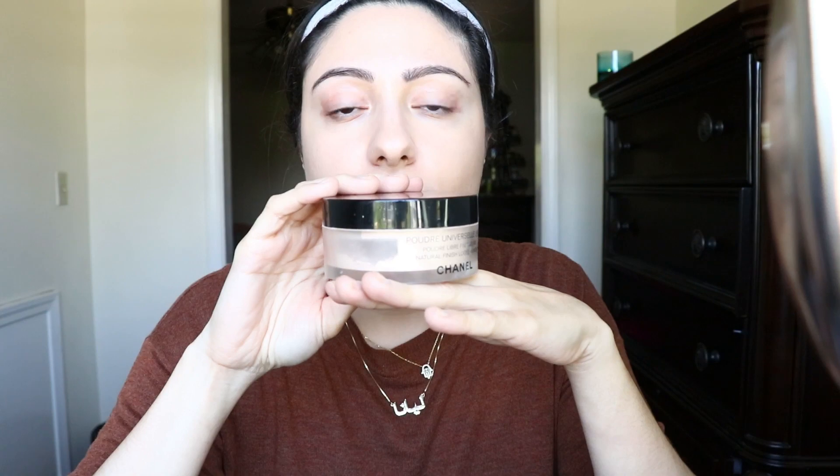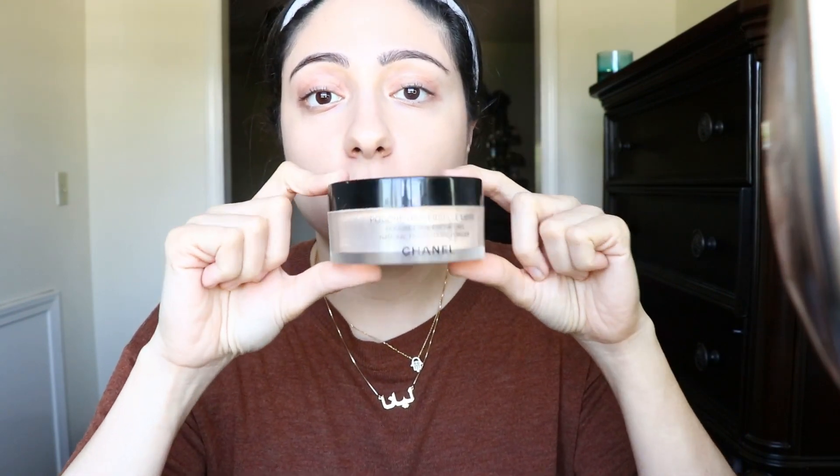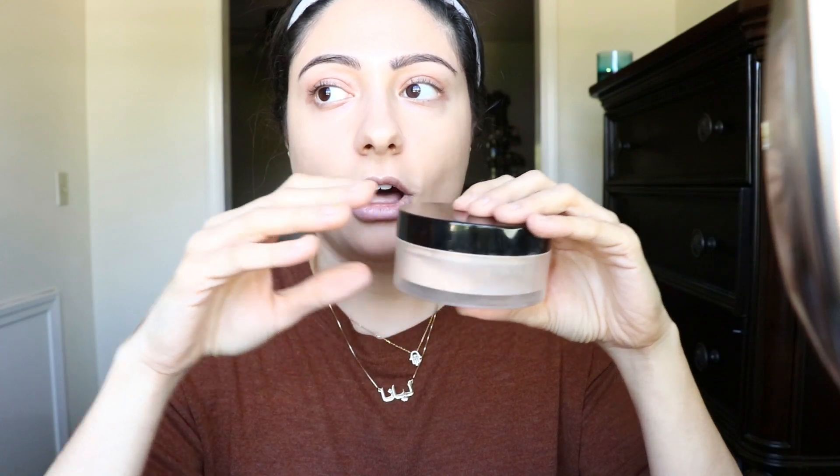Let me compare again. I know the formula is bomb, but let me just show you. This is my Chanel translucent powder — it's probably double the price of this, but guess how much you're getting: 30 grams of powder. You're getting triple the amount of powder for maybe double or 2.5 times the price. This is Chanel. Laura Mercier translucent setting powder I think is also a little bit less and it's not a third of this.